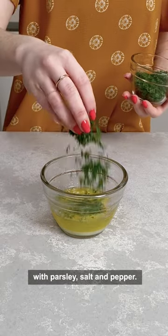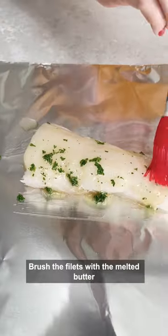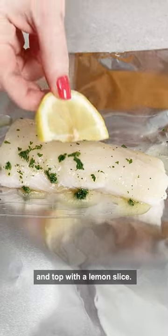We're making a quick herbed butter with parsley, salt, and pepper. Brush the fillets with the melted butter and top with a lemon slice.